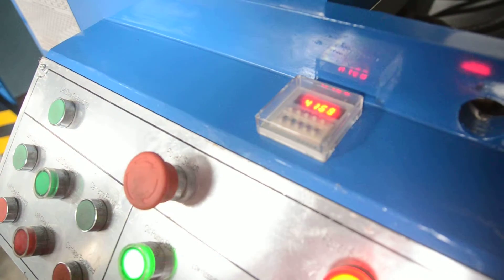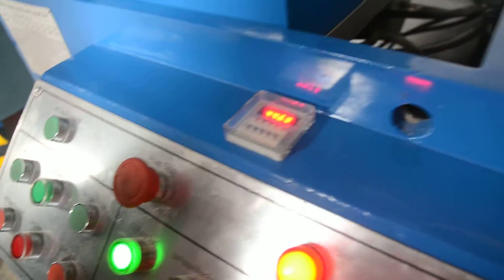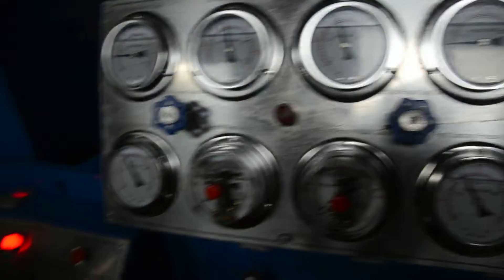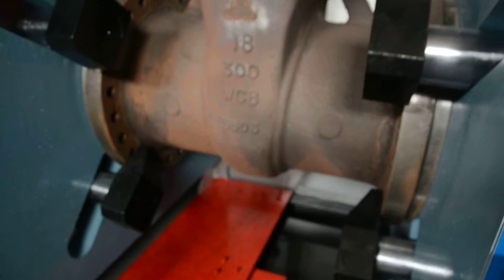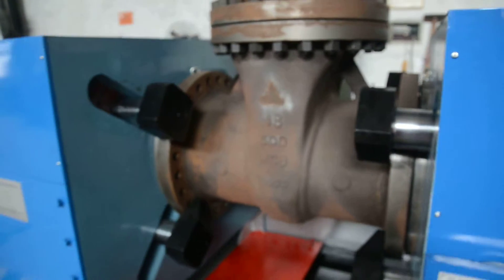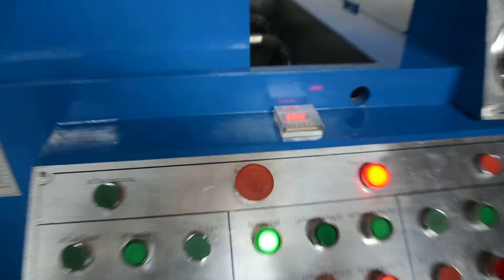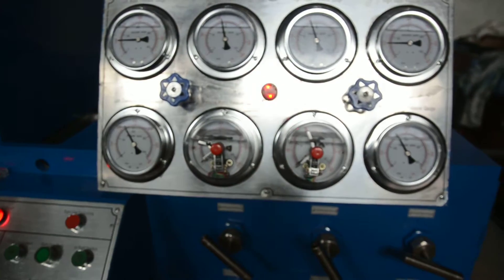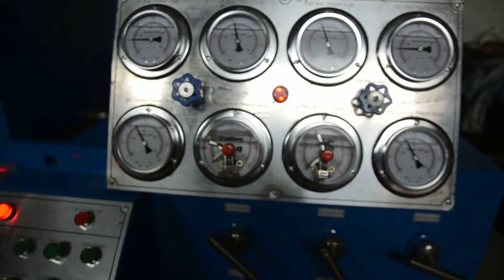After timing up, it will alarm and you check the pressure gauge — whether the pressure is dropping or not. Also check the body shell for any leakage. When the time is up, it will alarm automatically. The pressure holding time is one minute.